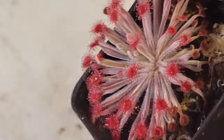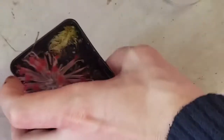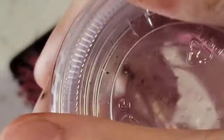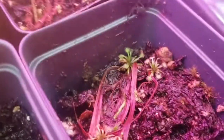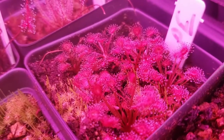Cloning Petiolaris grade sundews is quite easy. Pick up your plant and go for the base of the rosette with still-living leaves. Pull straight down, just like you would with a Venus flytrap. Take the leaves, make sure there's a little bit of white on the end, and put them into a cup of water and seal. Within a month or two, plantlets will form which you can then transfer to media, and after about another month they'll look like this and are ready for transplant into their final pots.